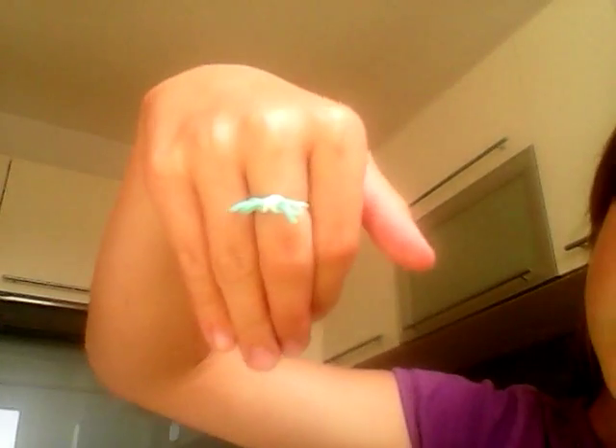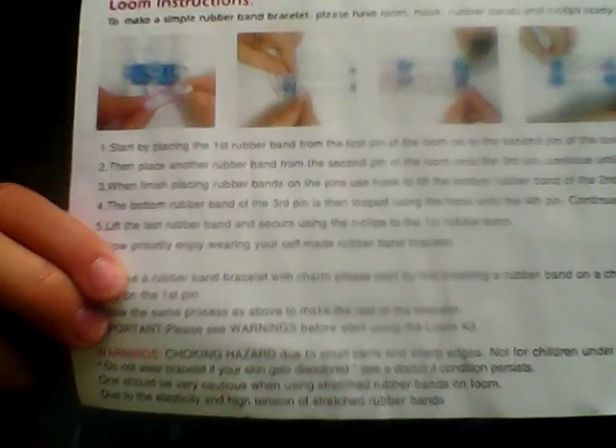And then you have a bow ring! I was going to make a triple junior bracelet — it's a bracelet that I made up and it's really cool. I'm also going to show the instructions to make the normal one if you don't know how to make it. For now I've gotta go — I'll see you in my next video when I'm going to be sharing my triple junior bracelet. Bye!